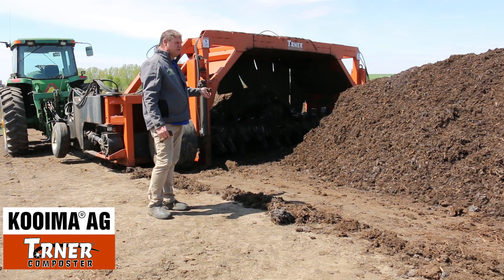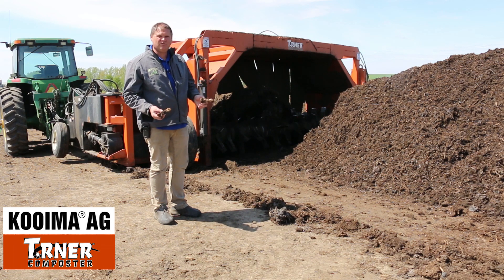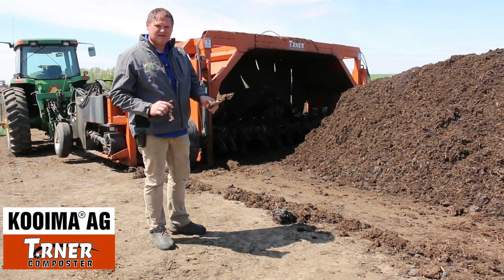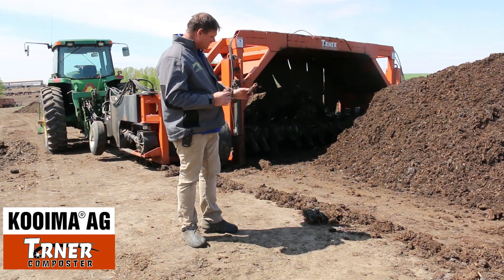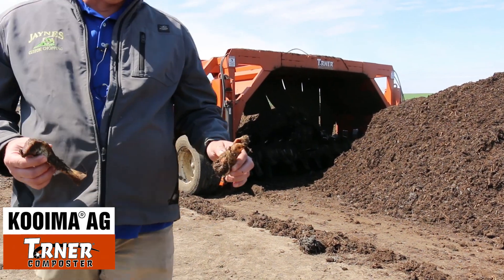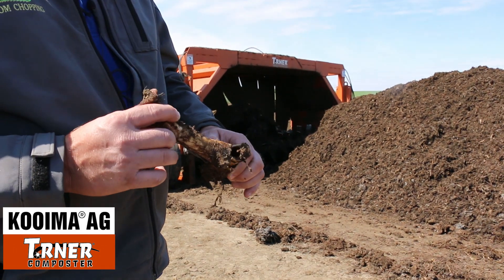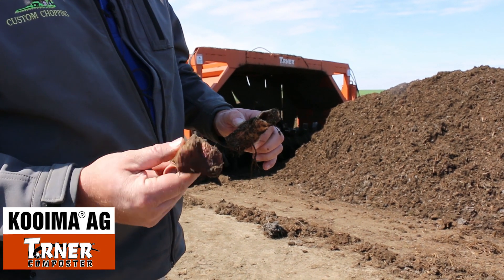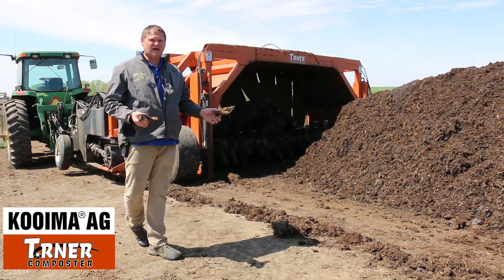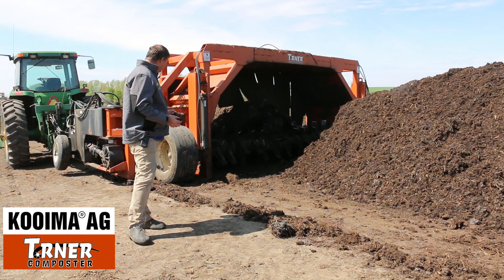So we've ran the turner through the pigs and we did find a few bones like we thought we would — obviously you're not going to decompose bones in eight days. The nice thing is the drum from the turner cracked open most of the bones, so they will decompose very rapidly. I didn't think we'd break them this bad. This one bone we didn't really crack, but we couldn't find really any hide — just a few pieces of flesh.